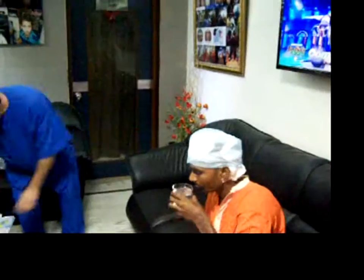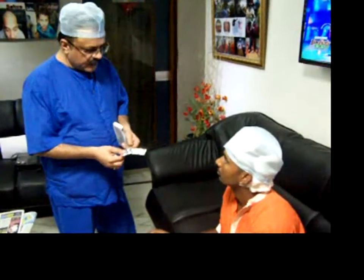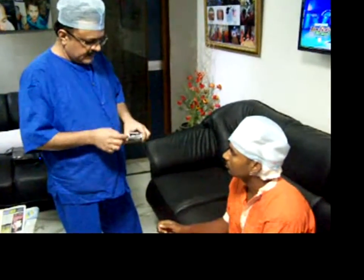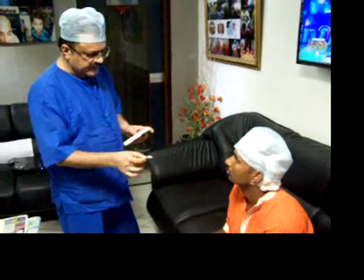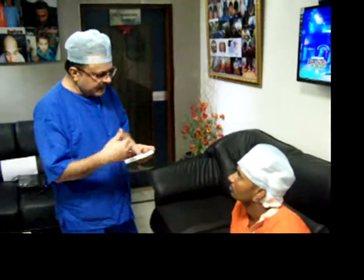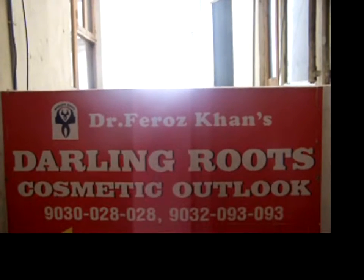How are you feeling? Very good, sir. Now morning and evening after 4, for 7 days — these are 14 tablets. I am also giving a couple of extra tablets: if you have any pain or burning issues, you can take one whenever needed, but don't take them frequently. There should be a gap of 6 hours.